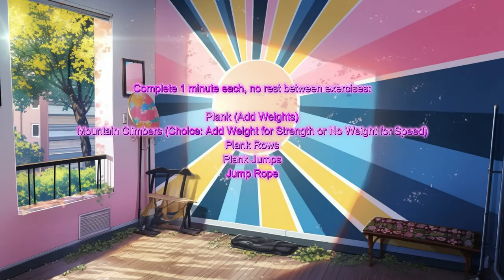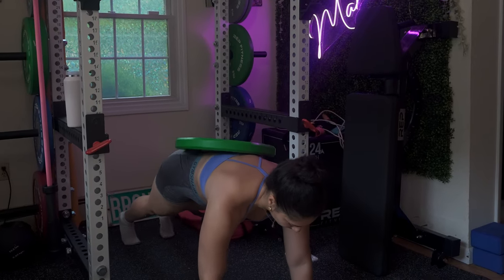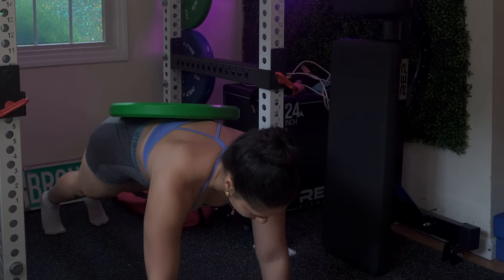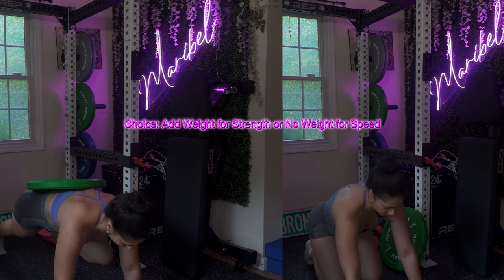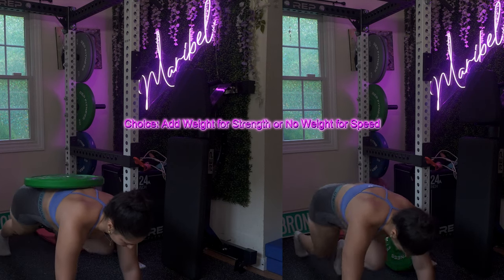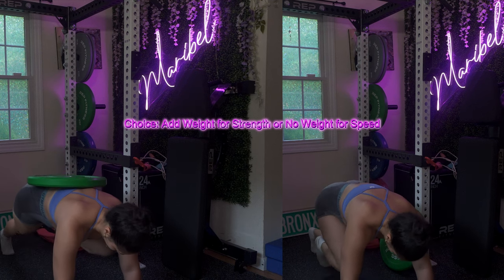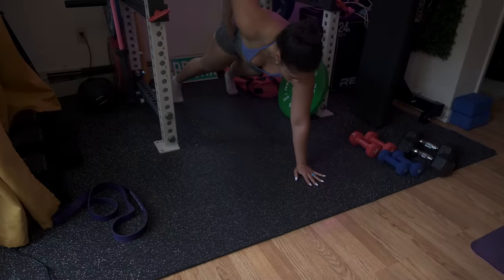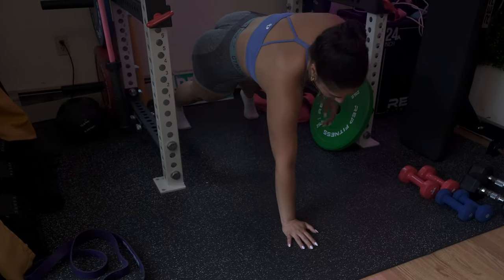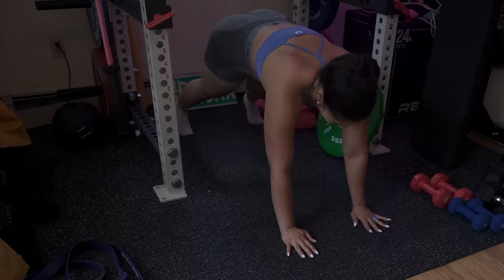Each ab movement you're gonna do for one minute without any rest. We're starting with a plank — get into a plank position and add some weight onto your back for an extra challenge. Next you have mountain climbers — you have the choice to add weight for strength or just bodyweight for speed, it's up to you. As long as you are not resting, we're gonna have your heart rate all the way up. Moving on to plank rolls, then plank jumps, and right after that you have jump rope.